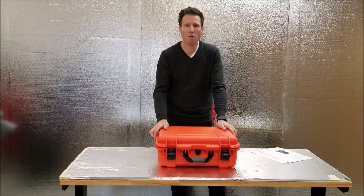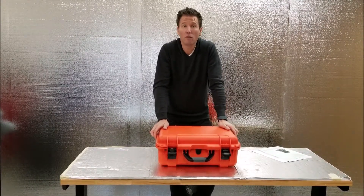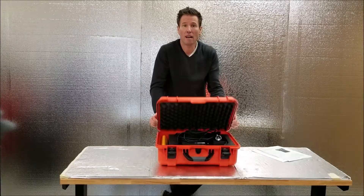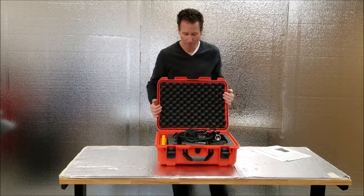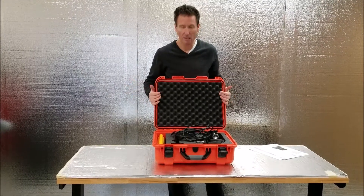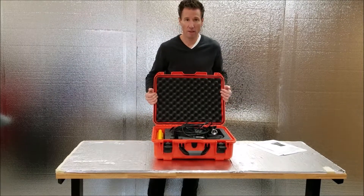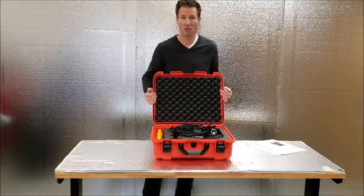Hello, this is the user manual for the Vathylogger BL200, a 200 kilohertz echo sounder kit. It's by far the most compact kit on the market. It comes in a ruggedized hard case with everything you need to do a survey. You'll just add a data collector and GPS.